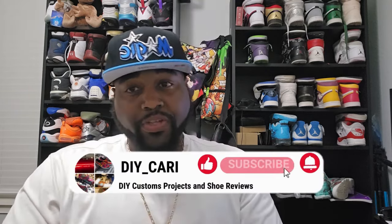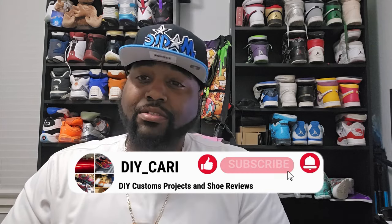Before we get into the video, please like, comment, and subscribe to the channel. Your boy is still trying to hit 1K — I just touched over 500 subscribers within the last month. Appreciate all y'all, salute to everyone that has subscribed and is rocking with me. Keep rocking with me, like comment subscribe to every video. Now let's get into it.